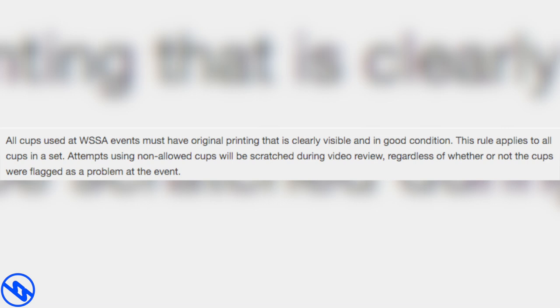All cups used at WSAA events must have original printing that is clearly visible and in good condition. This rule applies to all cups in a set. Attempts using non-allowed cups will be scratched during video review, regardless of whether or not the clips were flagged as a problem at the event.